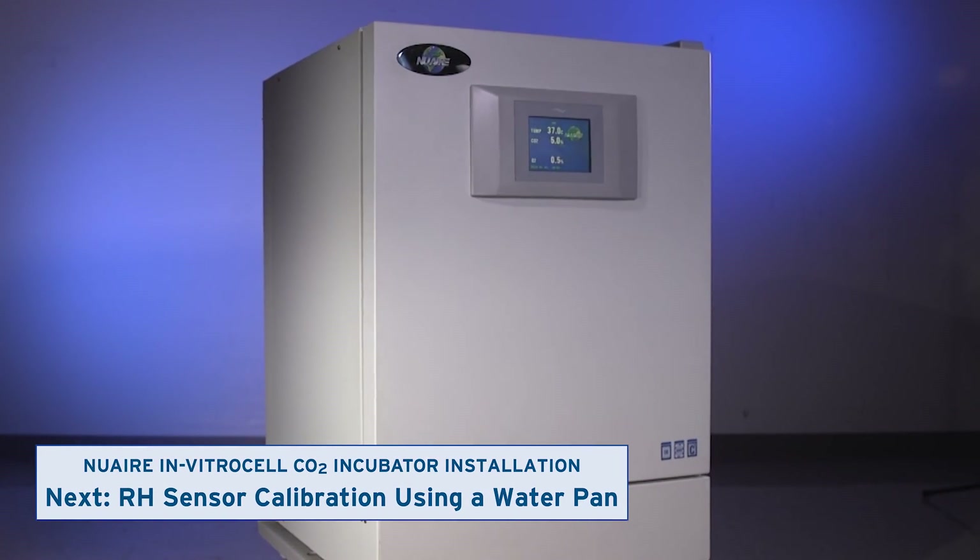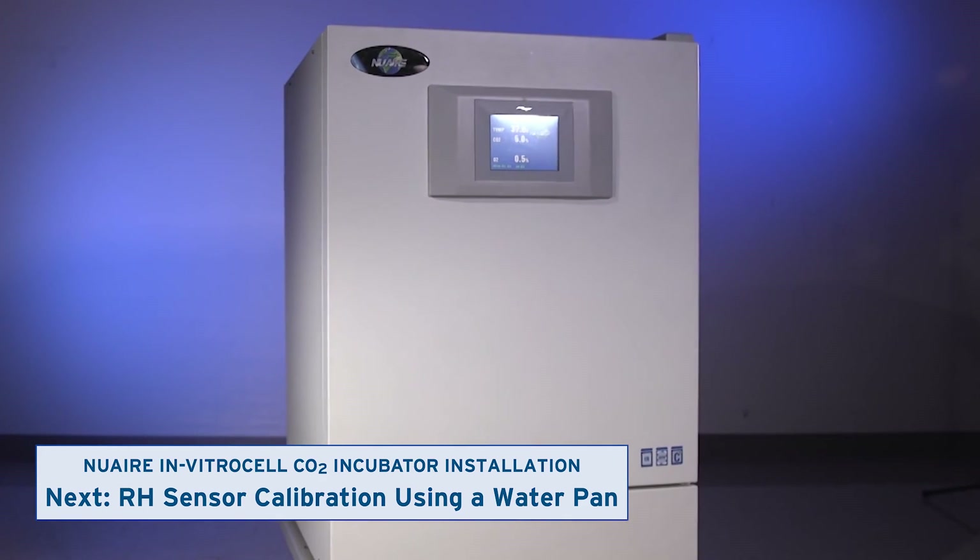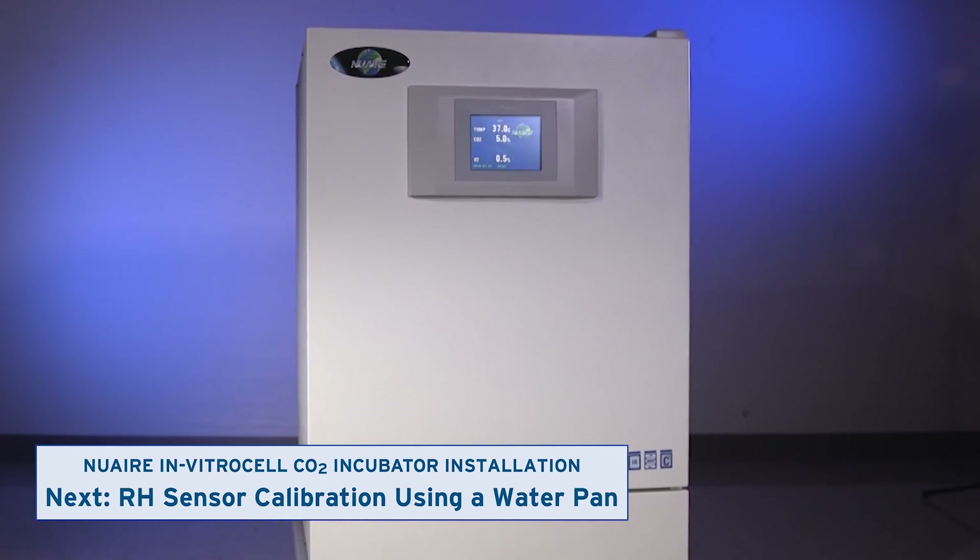If your model has active RH control, watch the next video to calibrate the incubator's relative humidity sensor. Otherwise, skip ahead to the video to learn how to adjust the door and perimeter heaters.